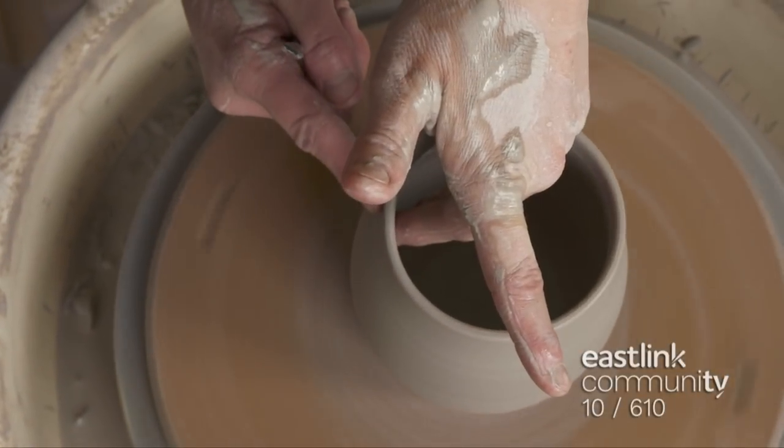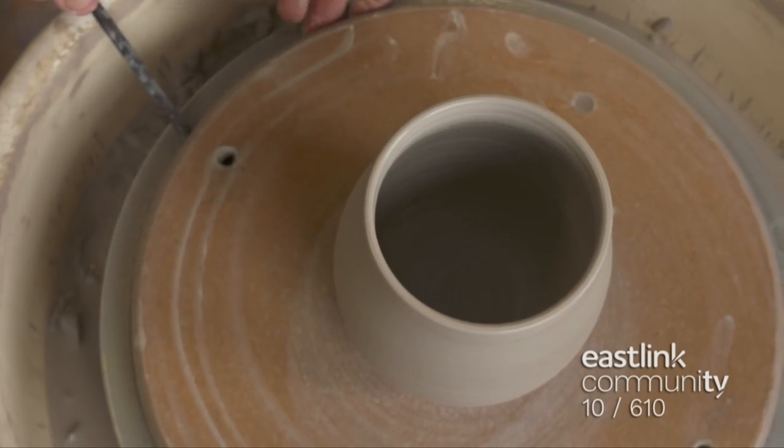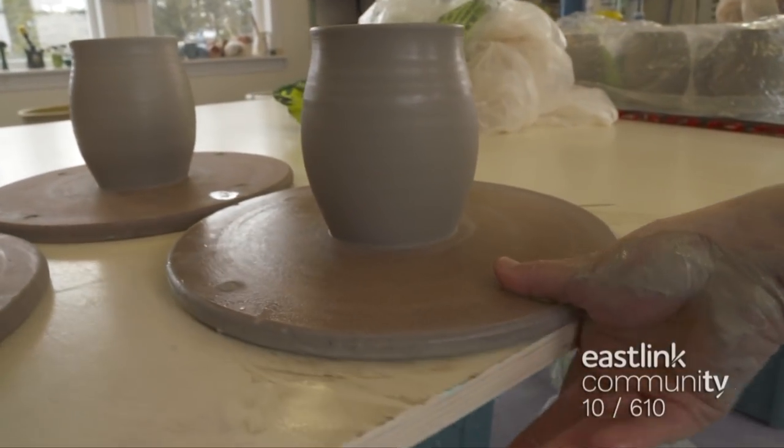However, all pieces are unique with slight variations — this is the beauty of handmade pottery. Once the mug is thrown, the bat is removed from the wheel and the mug is set to dry.